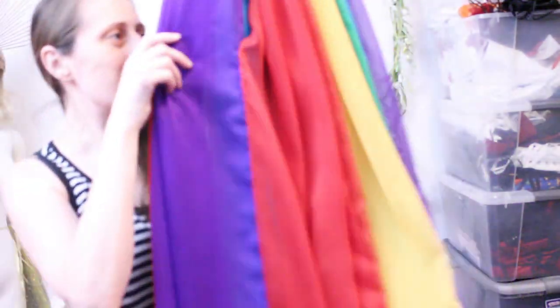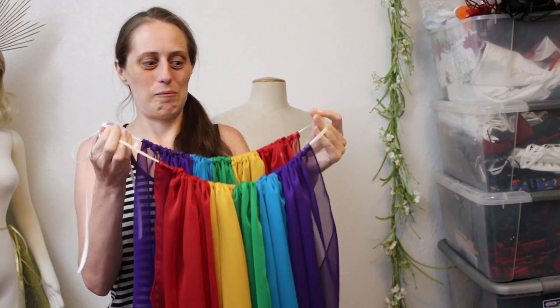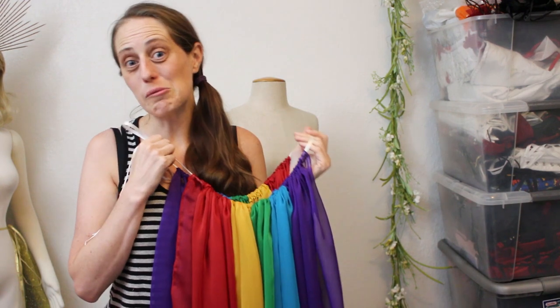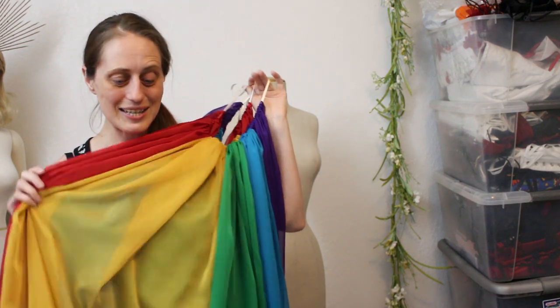Bibbidi-bobbidi-boo! Oh wow, thank goodness it worked that time. I was starting to get a little bit worried there for a second. Now that it's sewn into a dress I can actually focus on embellishing the corset.